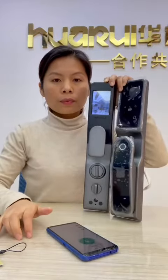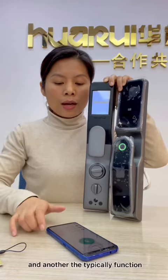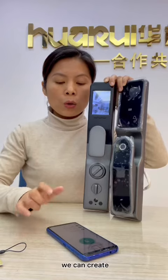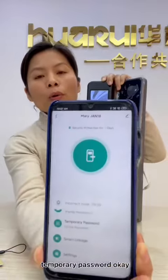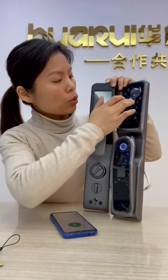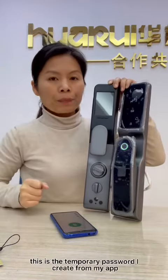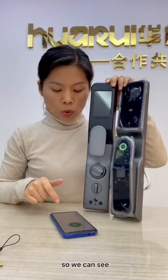And another typical feature is we can create a temporary password. Here I already created a temporary password — let's try it: 2-4-8-2-4-8-3. This is the temporary password I created from my app.